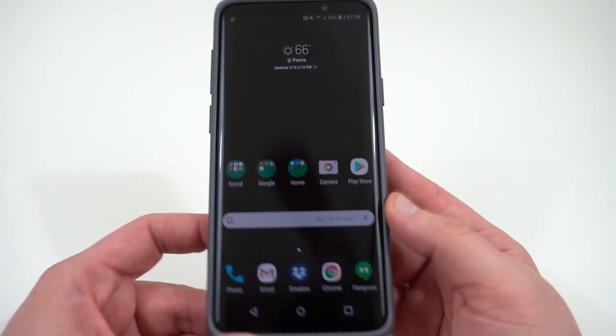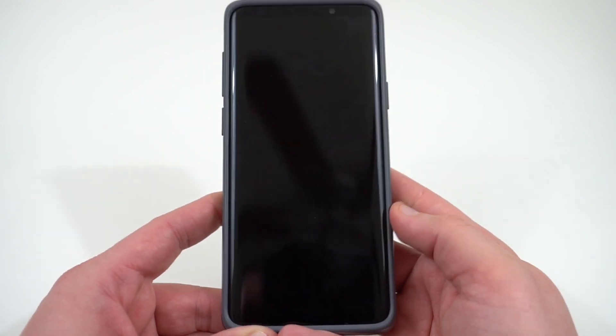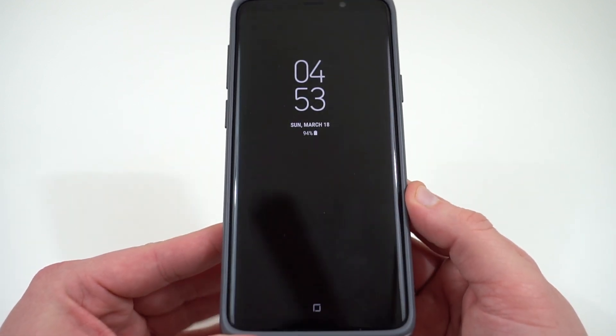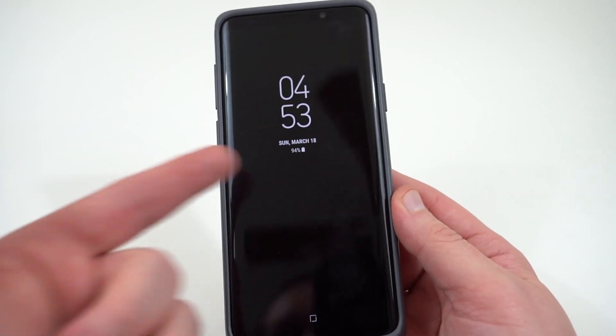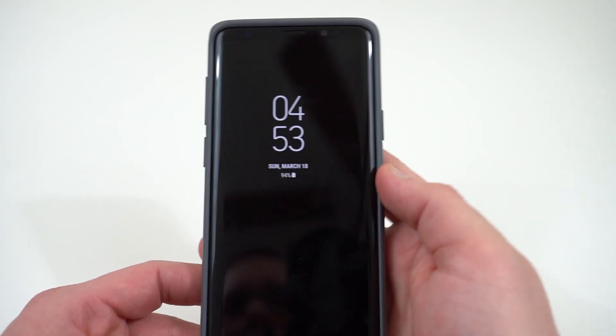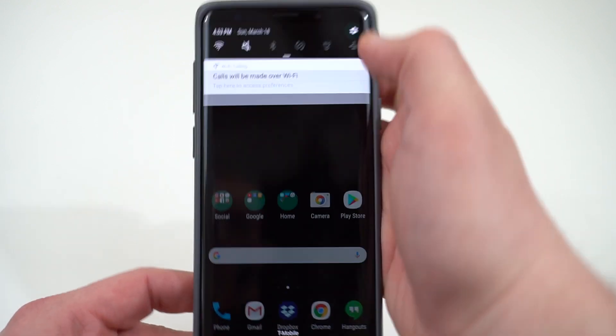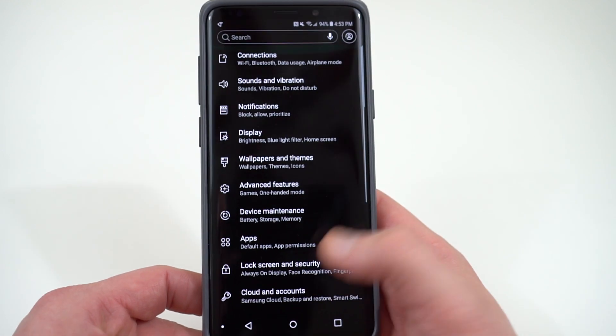The next thing is the always-on display schedule. The always-on display, if you're using it, is a feature of the phone you probably want to use. It's very nice — it gives you notifications, the time, the date, your battery percentage right there. However, you can set a custom schedule for the always-on display and tweak some of the settings, and that's something I really recommend you do to save some battery life.